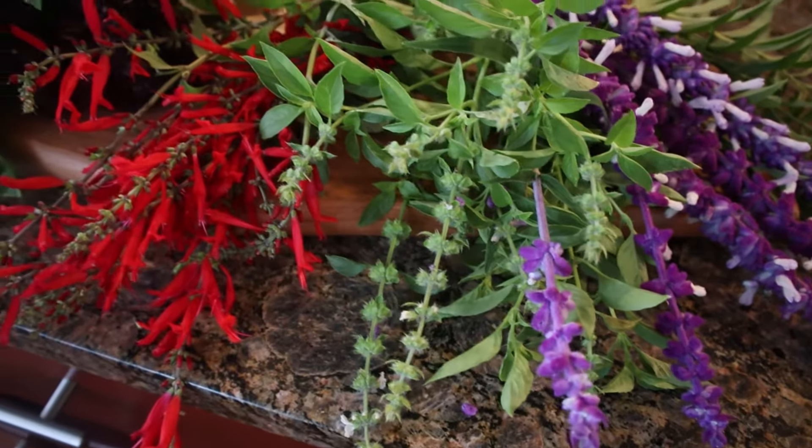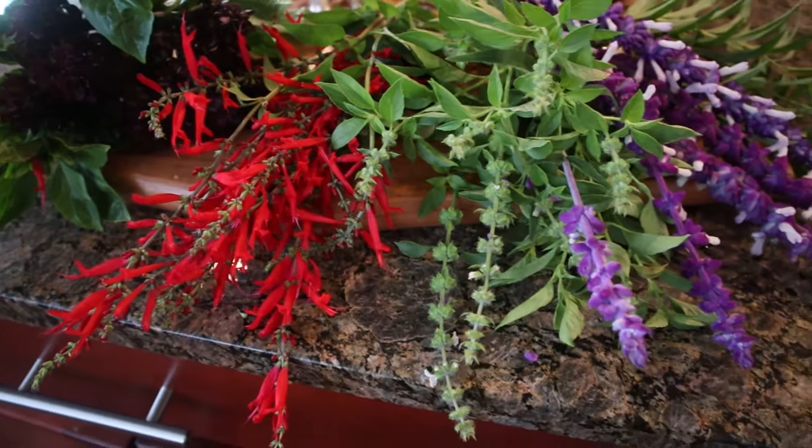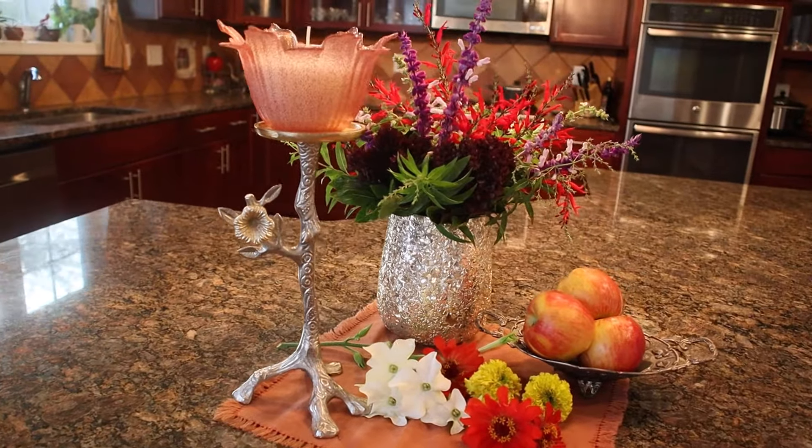Let me now do my arrangement and I will show you the result. My flowers are arranged.